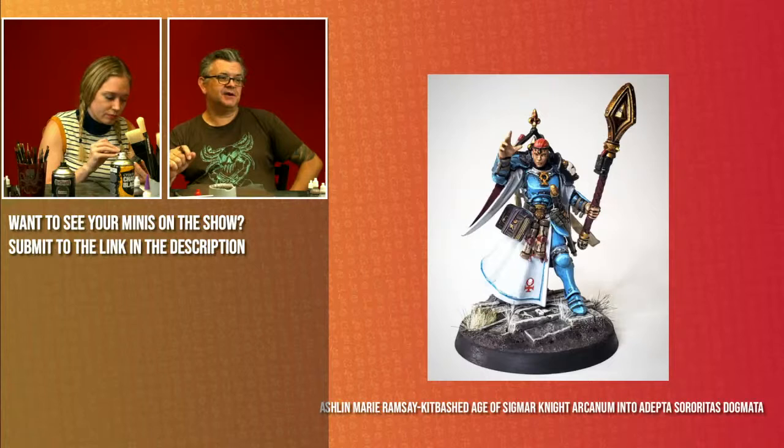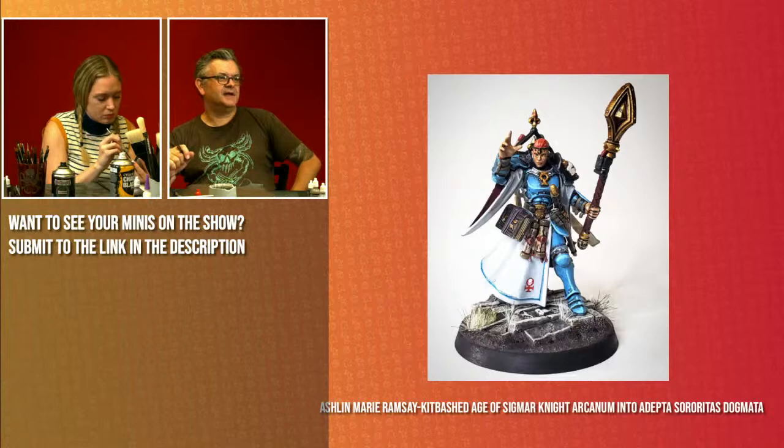Ashlyn is painting up a kitbashed Age of Sigmar Knight Arcanum to Adeptus Sororitas Dogmata. I don't even know what they do in the army — they're a completely new unit. Beautiful job there Ashlyn, it looks great. Continuing that great blue armor color from the rest of your Sisters of Battle, and I like the use of that decal down there in the corner of the cloak — sets everything off really nicely.